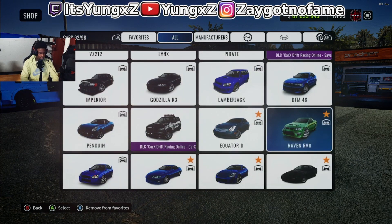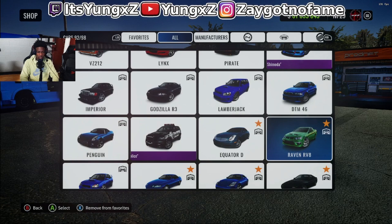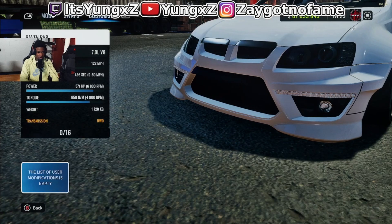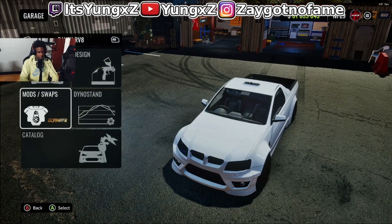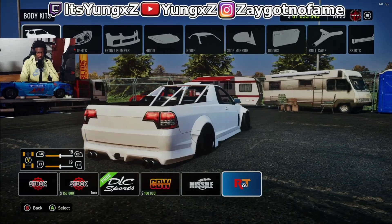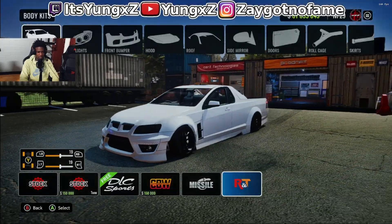If y'all wanna find this car, it's a little green big body truck. I like driving big heavy cars — the Raven RV8, that's the name of the car. Go ahead and get the ultimate mod too. I got no engine spots, no custom engine. Look at that engine though. For the body kit, I got the last body kit. I didn't have a livery for this car so I'm going with my easy white and black — white and black always go smooth.